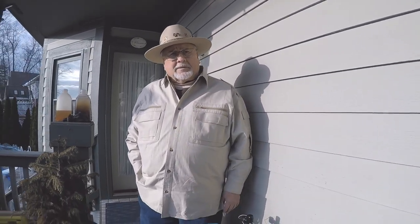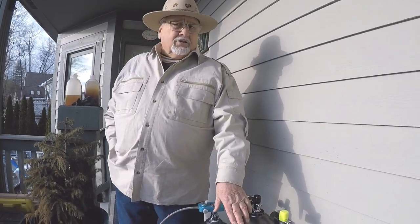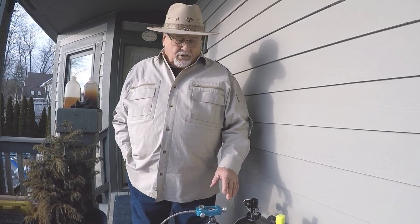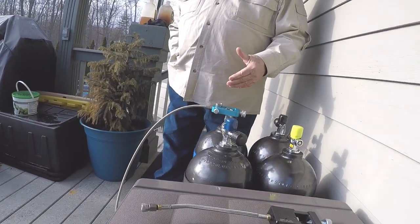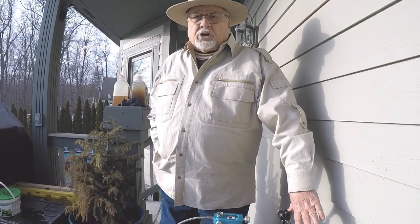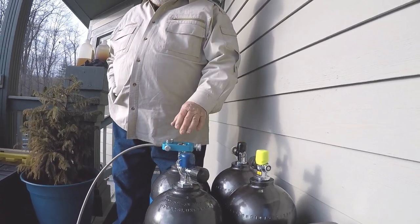I bought those two from the scuba dealer. These things can be four or five hundred dollars each brand new, but in both cases I was able to buy them at $125 a piece. You kind of have to look for a while to get them at that price, but these two cost me $250 for the pair — still $125 each.